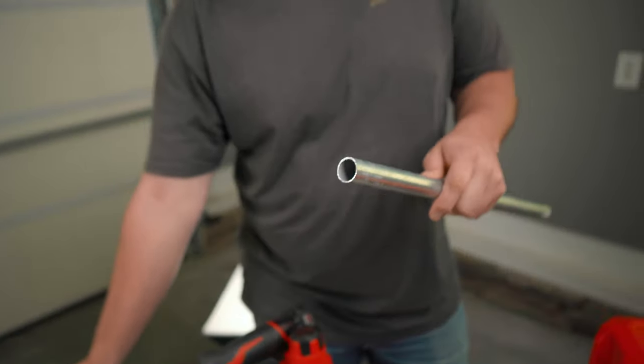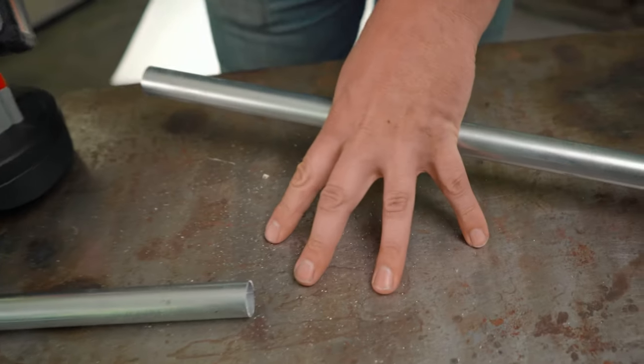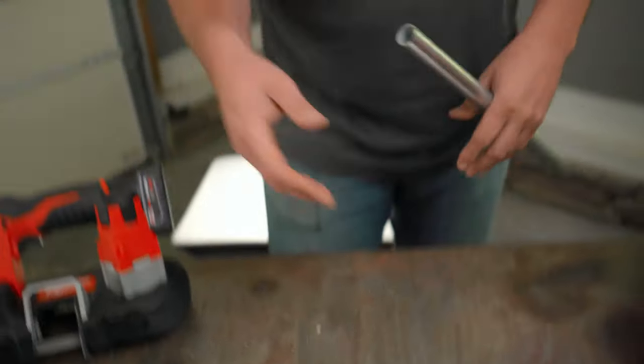But with the portable bandsaw, you've really got to work to get that angle just right so you cut through. With a little practice, it's definitely an acceptable cut. Is it perfect? No, but chances are that end is going to be hidden inside a connector anyway, so how much does that really matter? Another consideration is the dust it leaves behind — you can see the little metal shavings. If you're on carpet, you definitely want to watch out for that, but in a lot of situations, just sweep up afterwards.